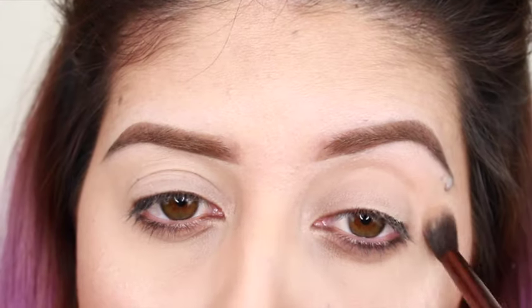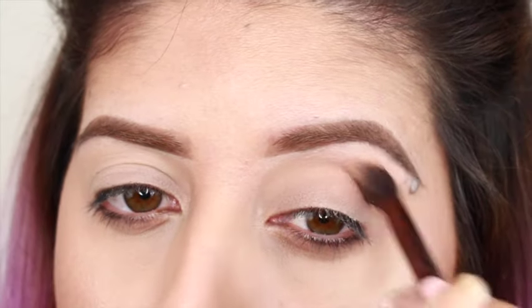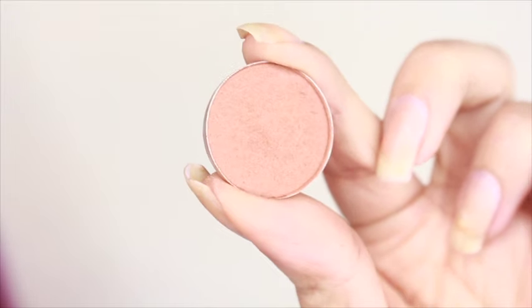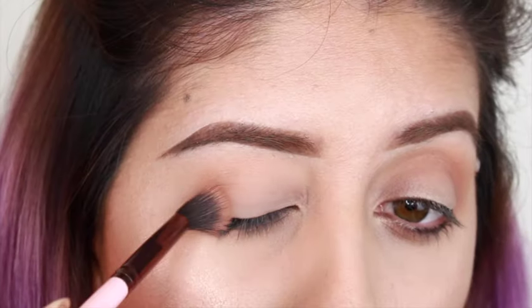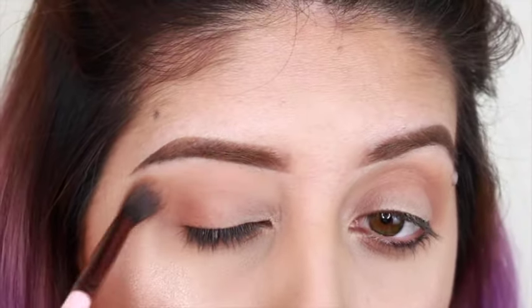My transition color, I'm going to be using Beaches and Cream from Makeup Geek Cosmetics, and I'm going to be applying that all over my crease. In the outer crease, I'm going to be using Texture from MAC Cosmetics, and I'm going to be doing that kind of like a big V and also taking it inside my crease. And I'm just going to keep on blending both colors together.